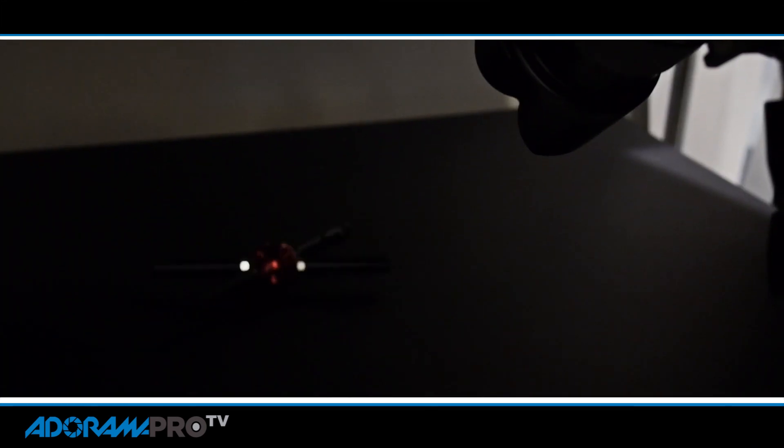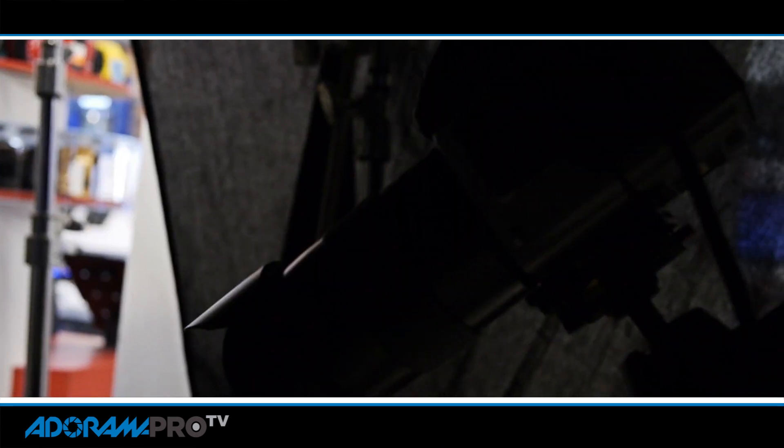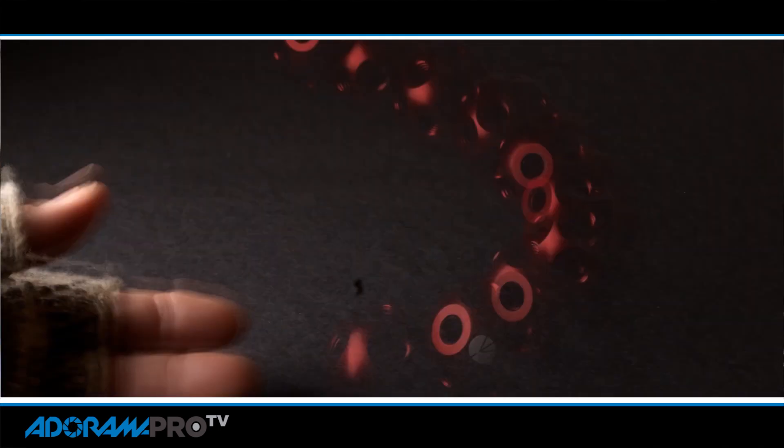The other thing we did was delay flash, which is when the flash fires later on the exposure. By using the modeling light and then the flash we could create a blur effect, which can also have a really interesting feel for certain applications.